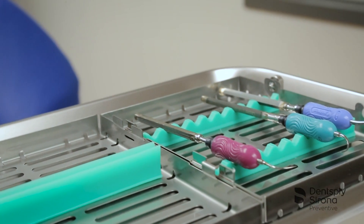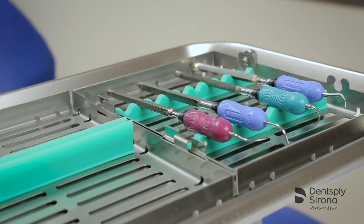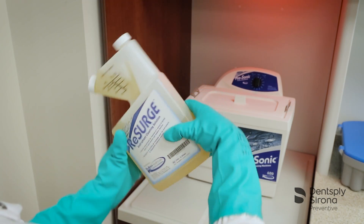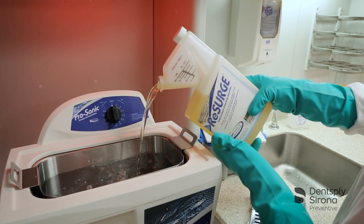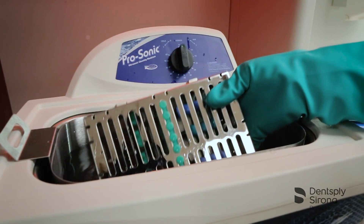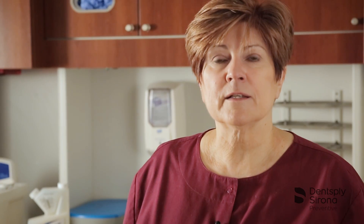To effectively clean Cavitron inserts, Dentsply Sirona recommends putting your Cavitron inserts in a cassette and using Resurge instrument cleaning solution in an ultrasonic bath. Resurge solution is an enzymatic cleaner that is neutral pH, biodegradable, and environmentally friendly. Resurge solution has been tested and is confirmed to have compatibility with Cavitron ultrasonic inserts.